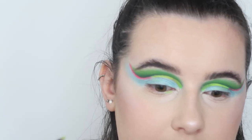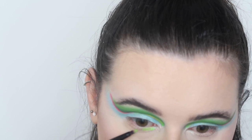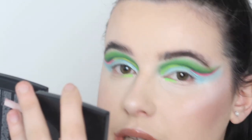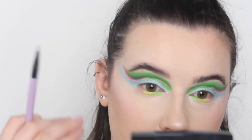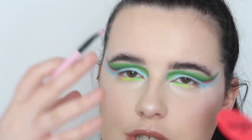Now for the under eyes — I think I'm going to go with neon liner across the bottom and blend it out with a green shade to tie everything together. The liner does say avoid contact with the direct eye area, so I'll put it under. I'm going in first with the green, then the yellow next to it, and finally the pink next to the yellow — just like we did on the top — to tie the look together.